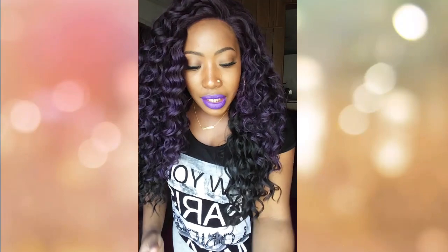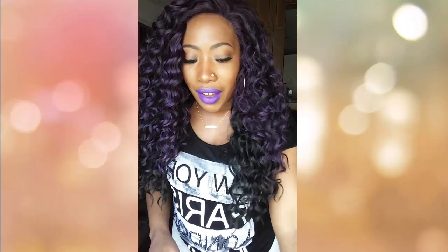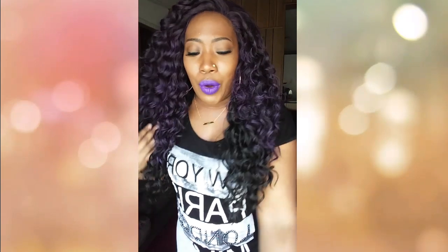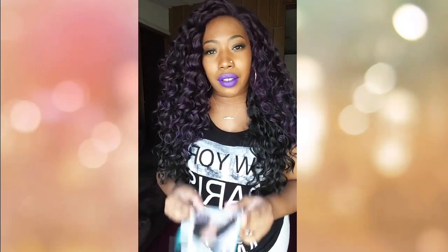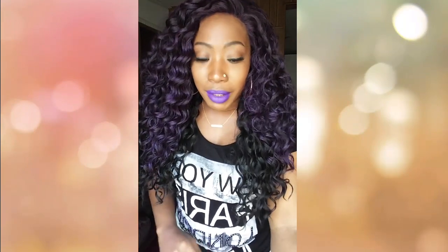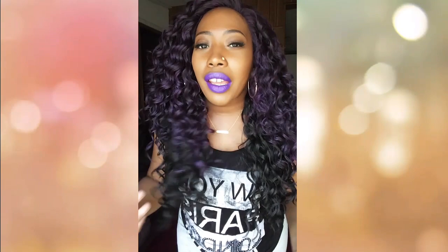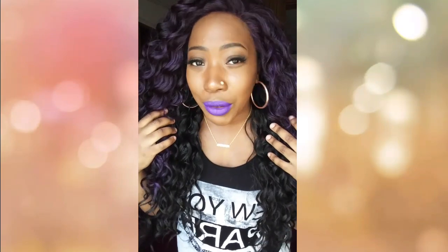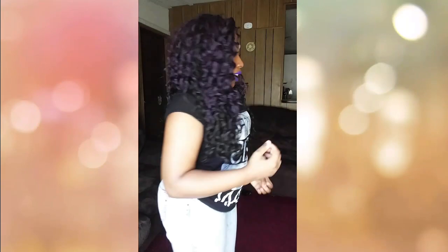This is how much lace I cut off. My gripe is that on the tag it says 'super big hand tied bigger lace,' but there really isn't much lace on this unit. Anyway, that's my only con. As you can see, she has nice beautiful bouncy curls and the hairline is gorgeous on this unit — I can't complain about it.